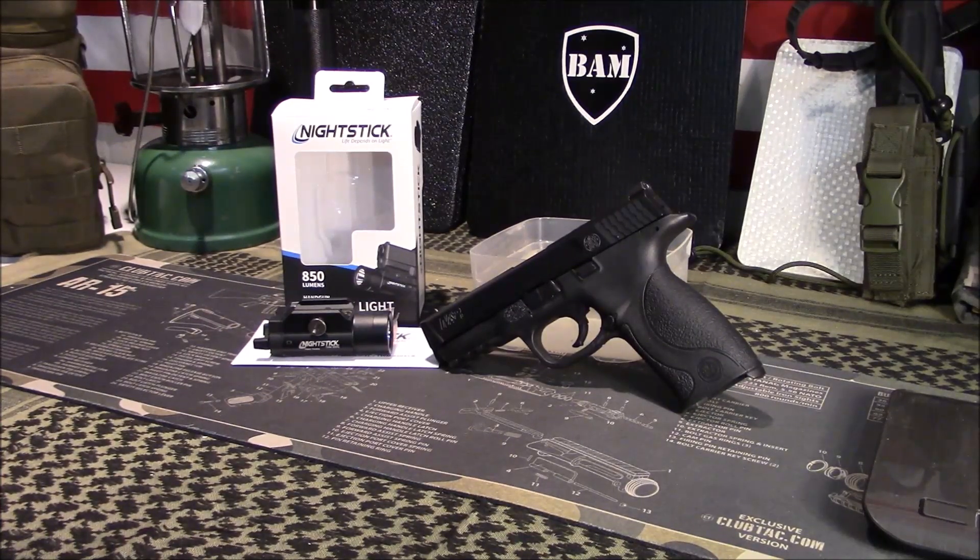Welcome to GunsGear Network. I appreciate you tuning in. Today we're going to discuss a budget-friendly weapons light from Nightstick.